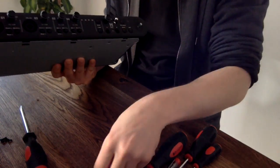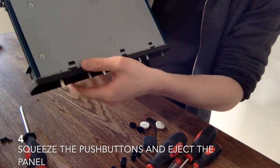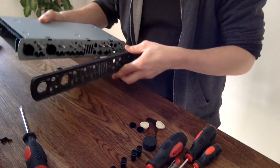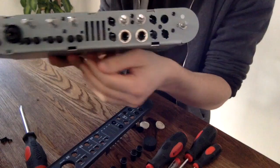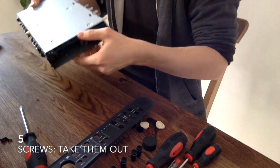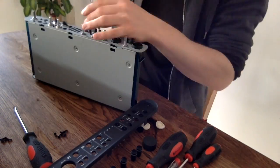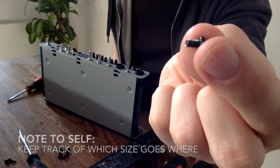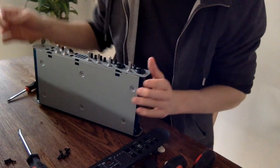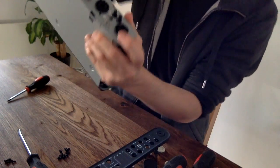These knobs, they come off. So that revealed all these screws on the front panel. The small screws go in where you can see silver. Where you see black, the big ones go.